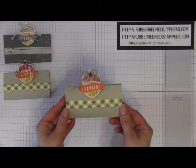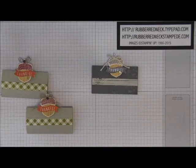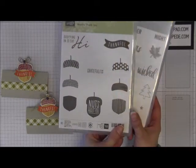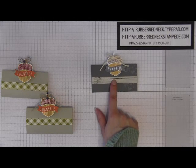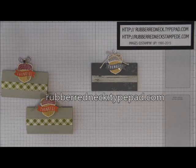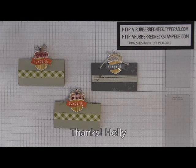Now you've created this fun and cute little favor treat holder. For the Christmas version, I used the Seasonal Snapshot 2015 along with the Eggcorny Thank You stamp set. The colors I used were Hello Honey, Tip Top Taupe, and Basic Gray, with the Farmer's Market Designer Series Paper. Be sure to visit my blog rubberredneck.typehead.com to find out how to purchase the supplies and how to sign up for one of my clubs if you're interested. Thank you for watching!